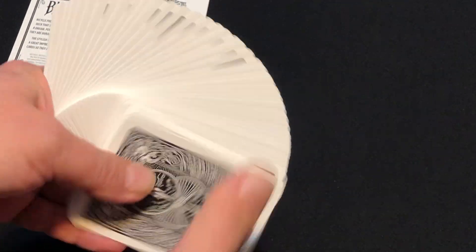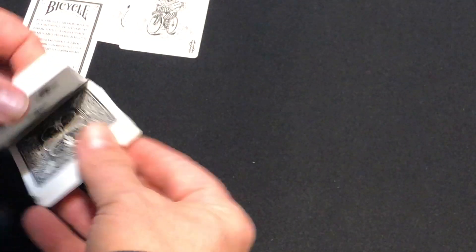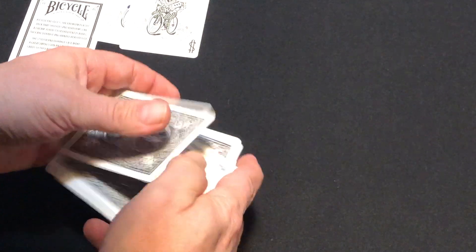That is a smooth plastic deck. It handles relatively decent — you can actually fan it, and I've shuffled and played with it for a bit. It feels pretty nice. I'm not a big user of plastic playing cards, but it feels fine to me — pretty decent.